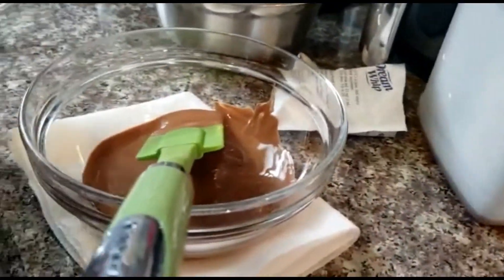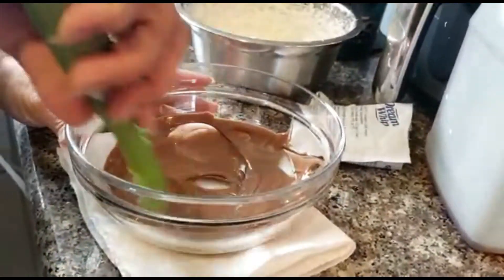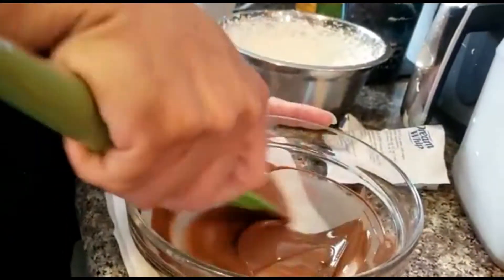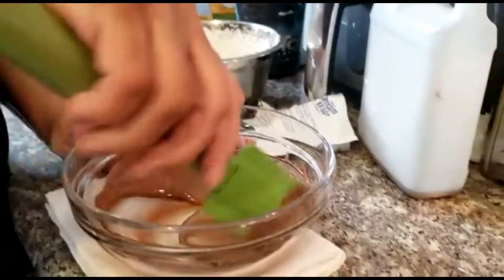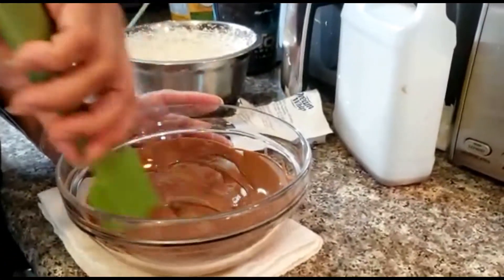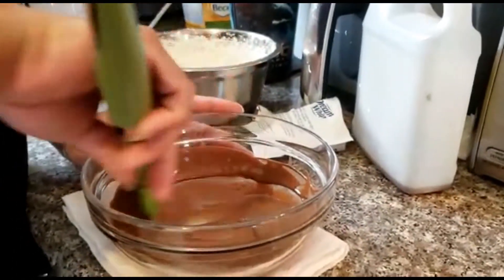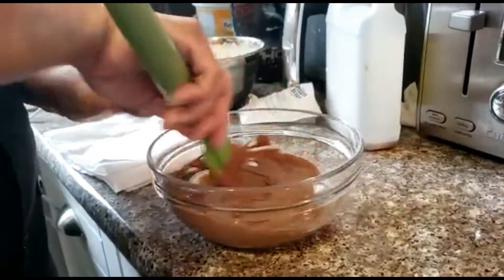Look how yummy that looks! I just used a bar of milk chocolate - or two, depending on how much chocolate mousse you're making. We're going to let this cool down a little - it's way too hot to add right now. Movement is our friend - movement helps us cool it down. I'm going to put it on the marble since the marble is a little cooler to help cool it down quickly.